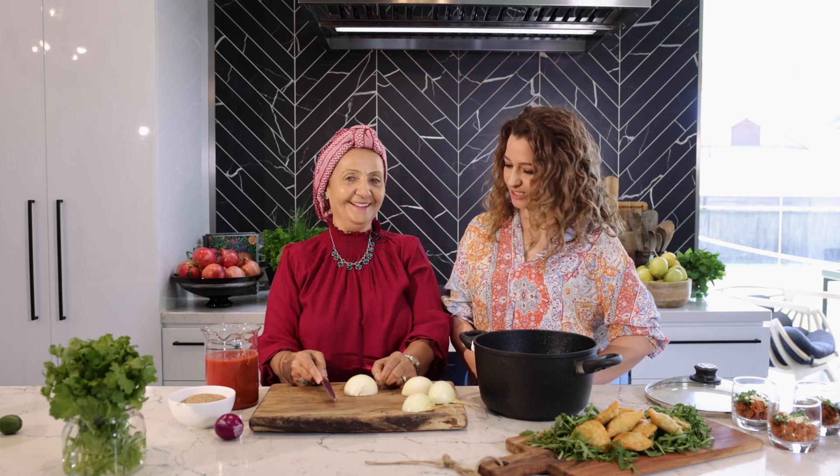Welcome to my kitchen. Today we have Amtara in the kitchen with us and she is making birghul bandora, a very old and traditional dish which is cracked wheat in tomato broth.